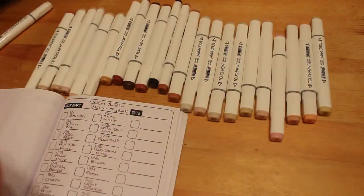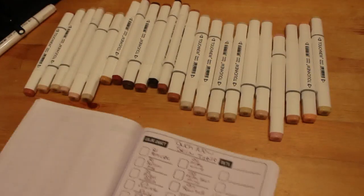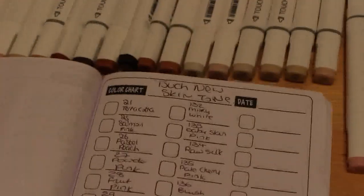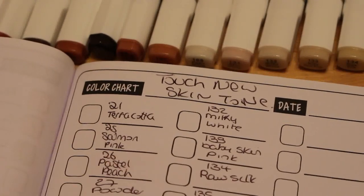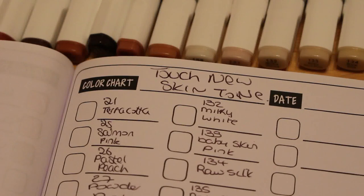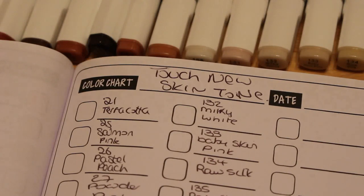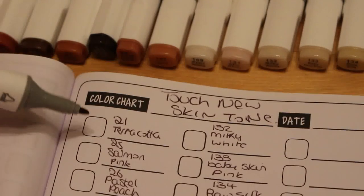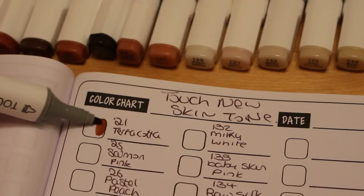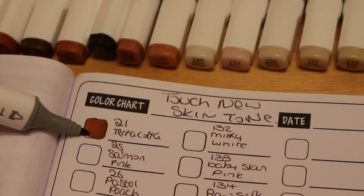I got these because I couldn't get the Arteza Everblend skin tones — they're not available at the moment and I don't know when they're going to become available again. I've already listed them all in the book. The numbering system is really weird — it's different in that you get a load of light colors, then a load of dark colors, then another load of light colors. It's quite bizarre.